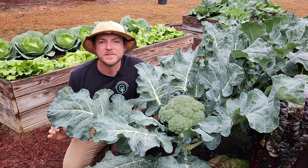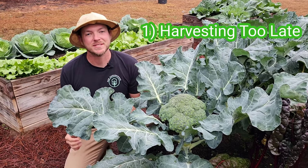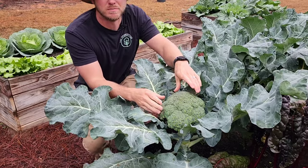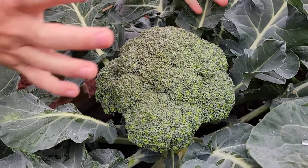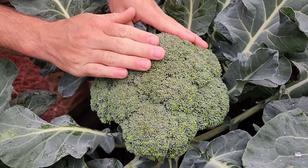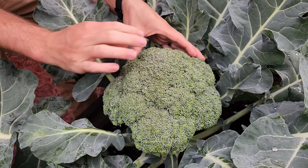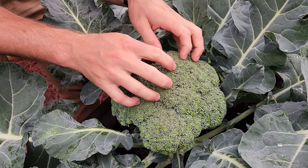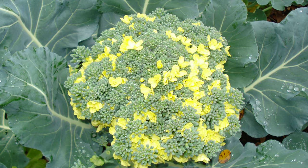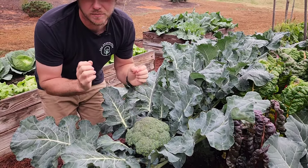Mistake number one to avoid is harvesting too late. Sometimes in an effort to get the biggest crown possible, we tend to let our broccoli heads grow and grow. The problem is the crown is made up of thousands of tiny flower buds. And if you wait too late, it will actually bolt and start flowering, and it'll ruin the taste of your broccoli.